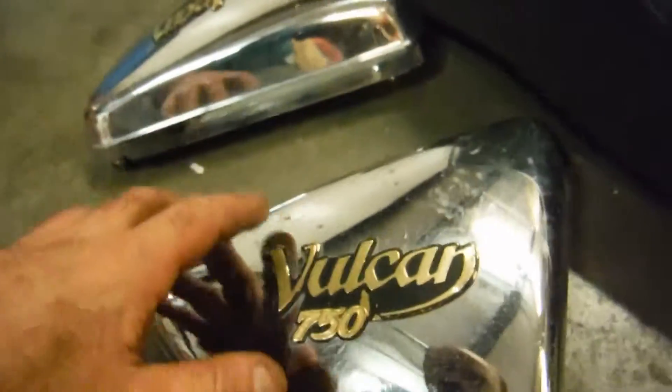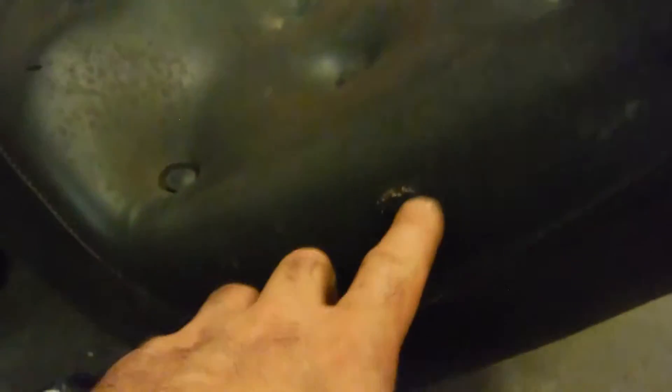Here are the two air boots and the two chrome side covers, which have got a little bit of chipping. And the seat, which does have the backrest built in. It's got a little tear up here on the front, but in pretty good shape overall.